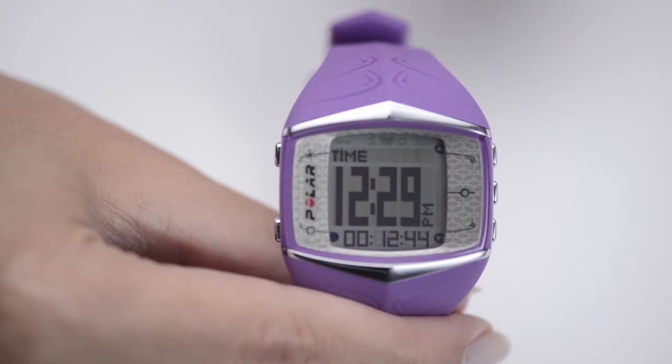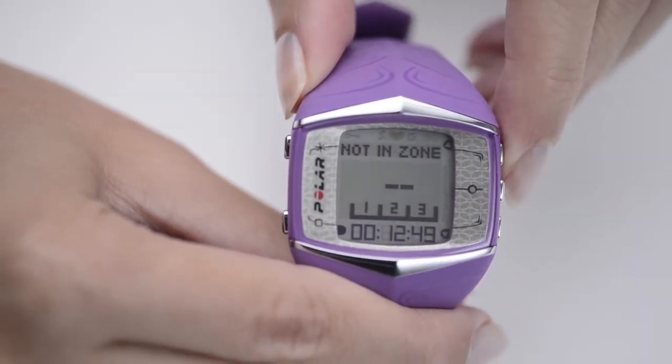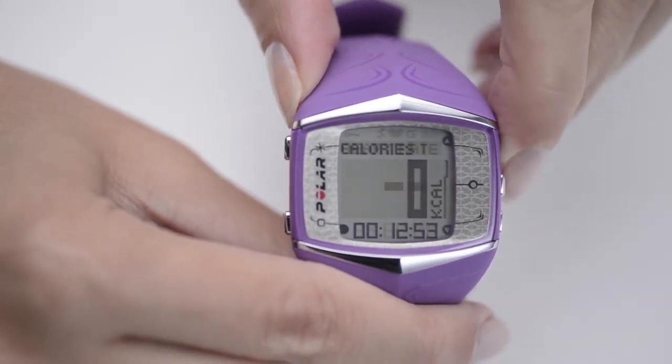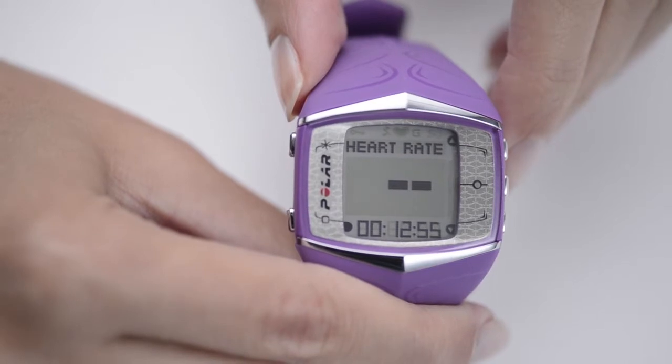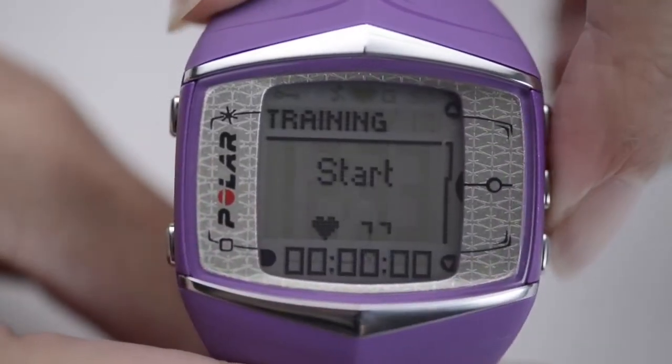Not to run off a stream of functionality, but this purple wonder, equipped with GPS and in cahoots with Polar's web service, will test, monitor, record, score, plan, adjust, and do just about anything else to uniquely optimise your fitness.